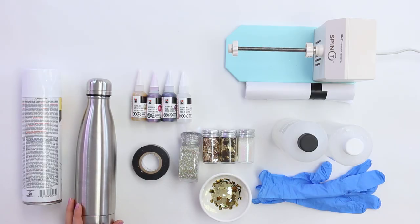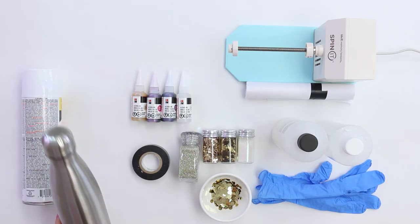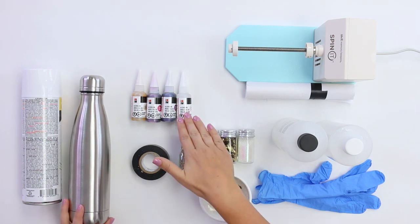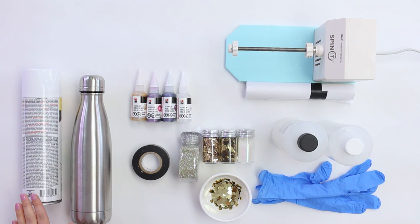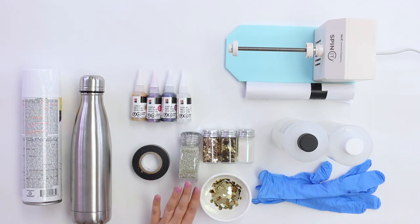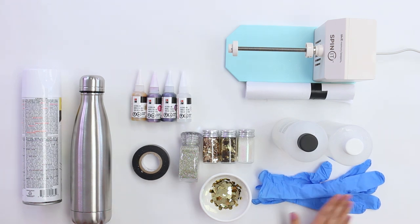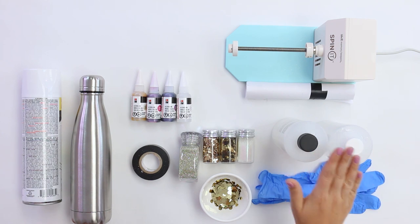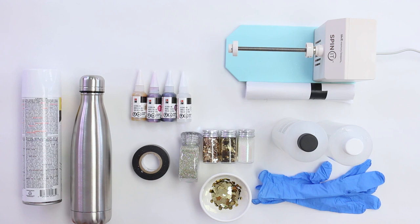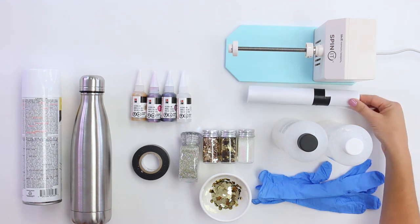Here's what you need to make the project: your stainless steel water bottle, your favorite colors of Marabu's alcohol ink, white spray paint, electrical tape, and an assortment of glitter — because we're going to do something really fun with glitter on this one. You'll also need gloves, epoxy, and a tumbler spinner. And because we're using a water bottle with a small opening, we've got a little hack, so we need some cardstock for that.